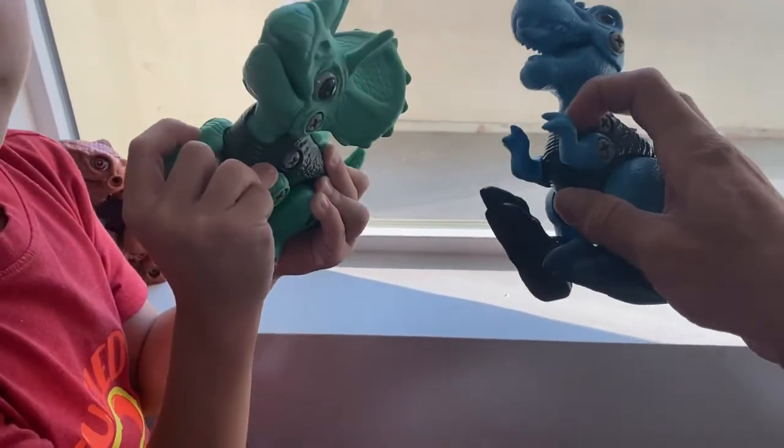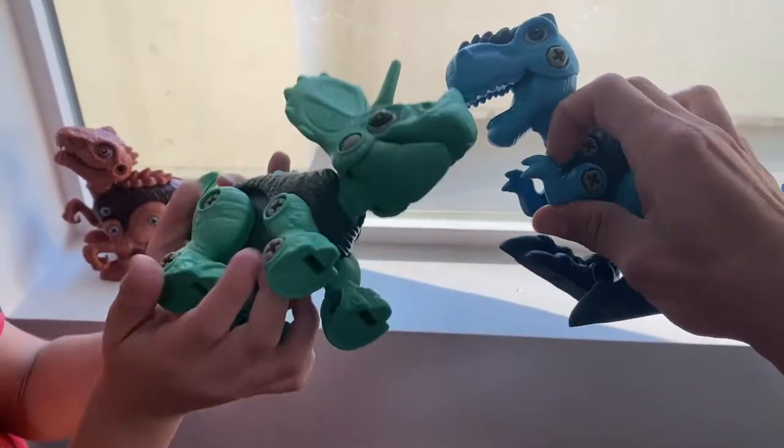You can also take it apart and reassemble it to change it to a different kind of species.